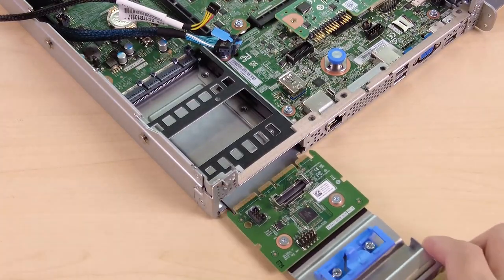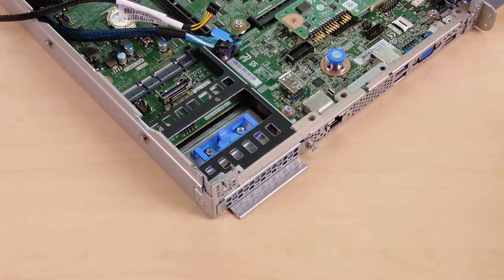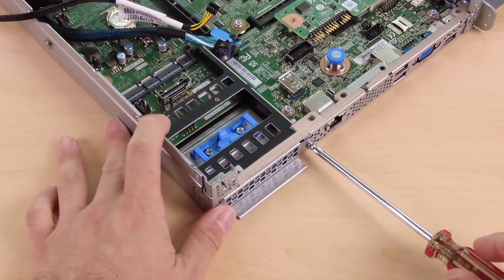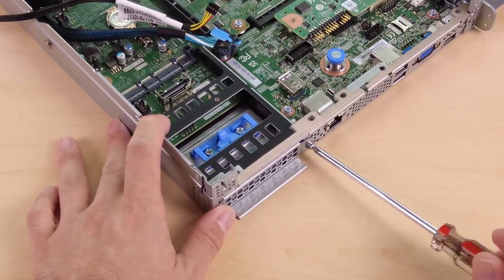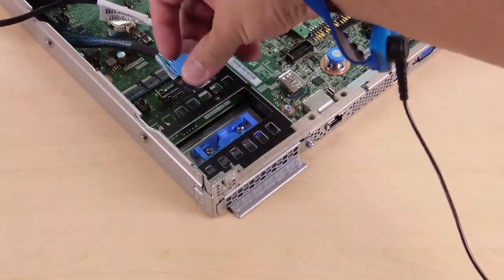Slide the card into the slot until it is fully seated. Fasten the screw to secure the card. Then connect the cables to the card.